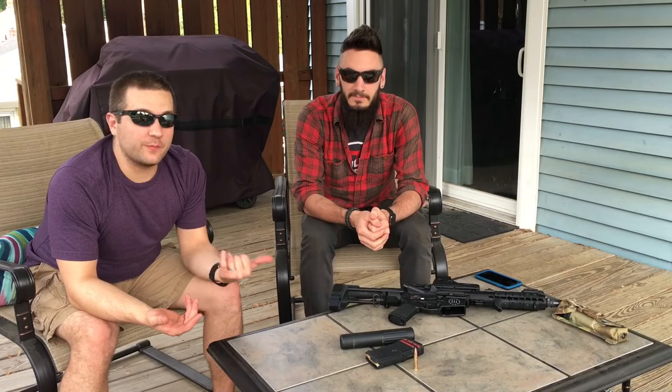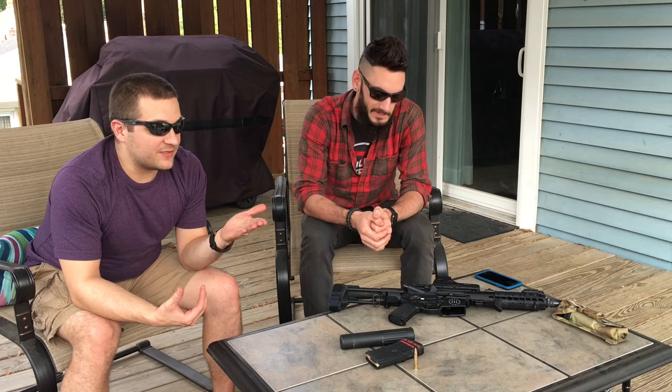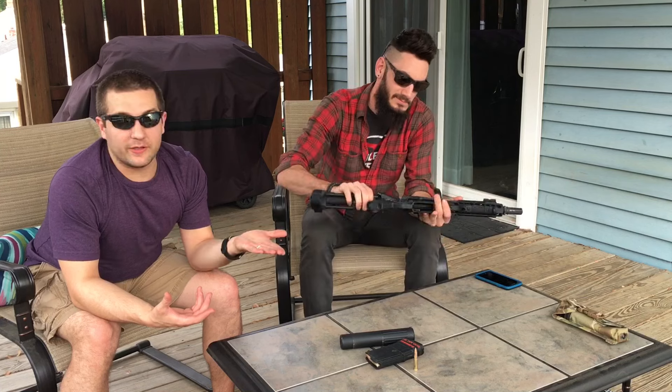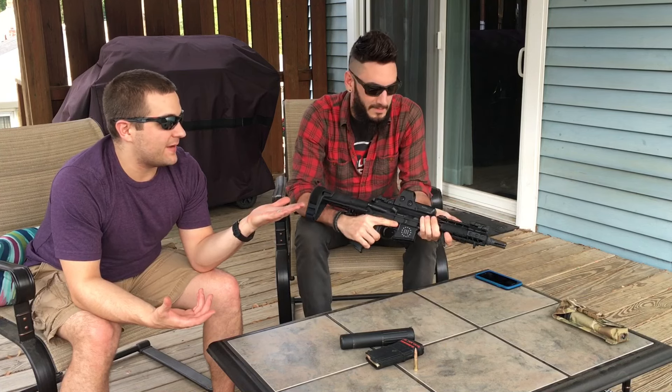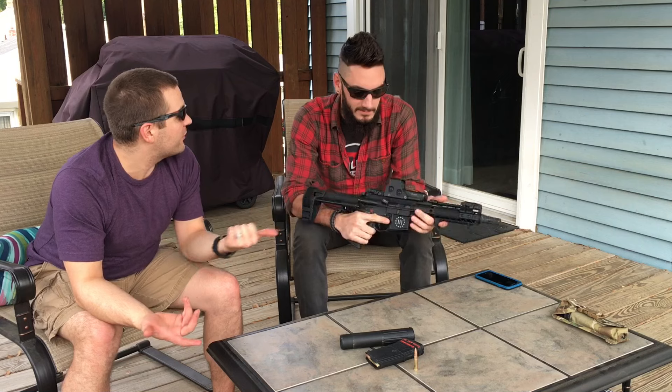So that concludes the shooting portion of the video. In our previous video with the 308 bolt gun, you'll notice that the 308 was significantly quieter. Now, it's shooting the same bullet and the velocity is the same coming out of the barrel. So why exactly is the 300 blackout louder than the 308 bolt gun?